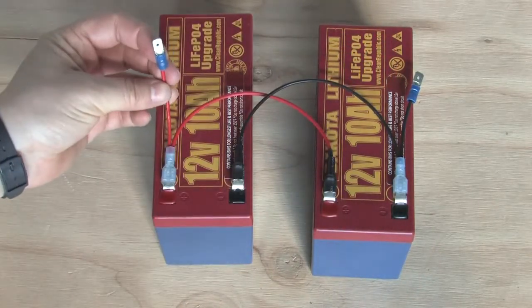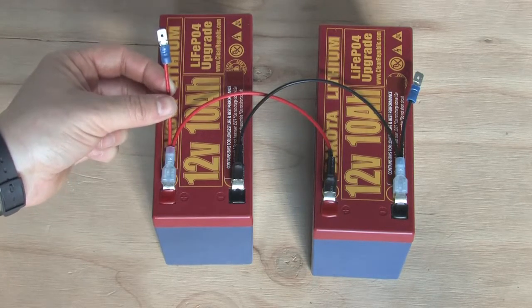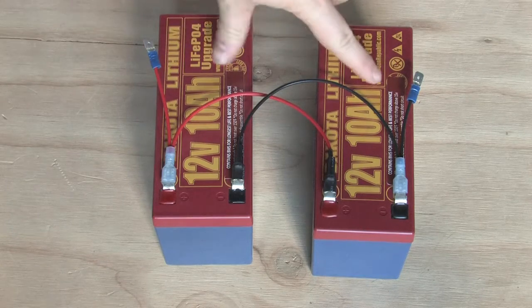You use the extra male connector to power your device. These two 10 amp hour batteries are now one 20 amp hour battery.